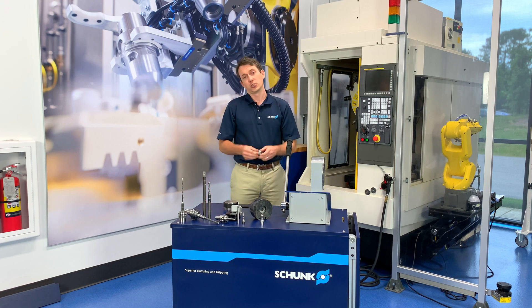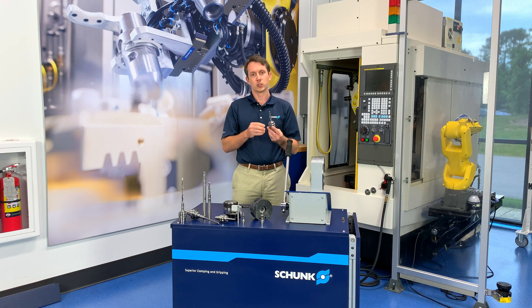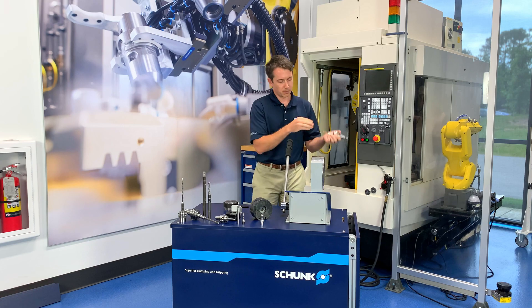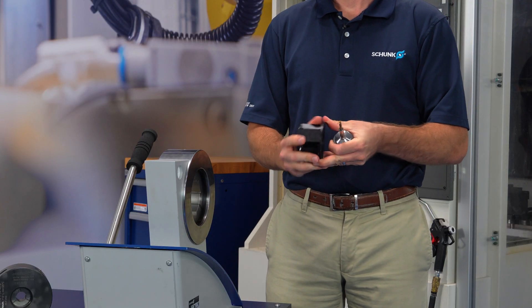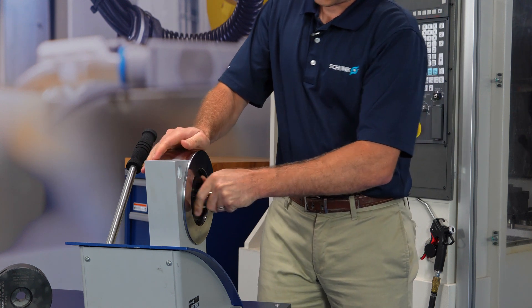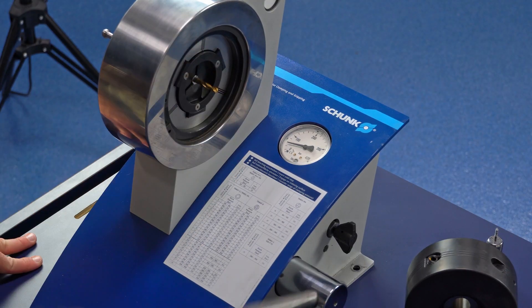Now I'd like to show you a tool change with a Tribos tool holder. The first thing you want to do is note the pressure on the outside diameter of the tool holder. In this case, we have a BT 36 millimeter tool holder with a pressure rating of 210 bar. Remove your SRE adapter from your pump, insert the tool holder so that the jaws locate on the flats of the tool holder body, insert the whole assembly into the pump, and close your hydraulic valve and pump it up to the pressure indicated on the tool holder body.